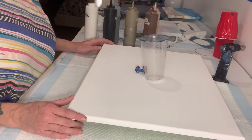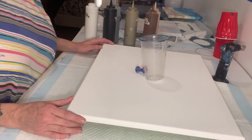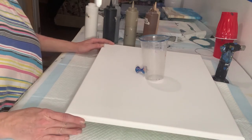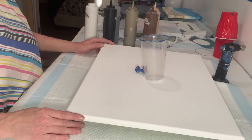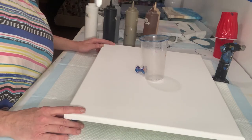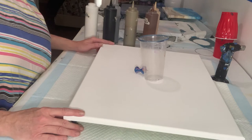Hey guys, it's Rhonda from Immortal Colors here to do another pour for you today. Welcome to my channel. If you're new, please consider giving me a like and subscribe as it helps my channel to grow. Don't forget to hit the notification bell so you know when I upload a new video.